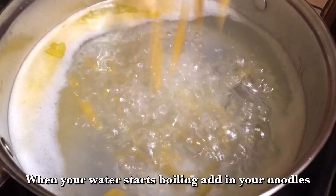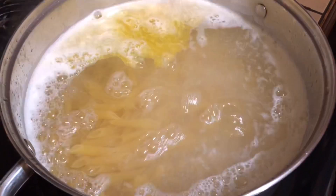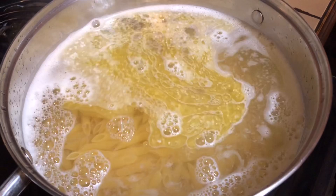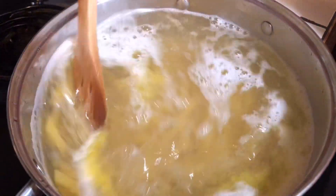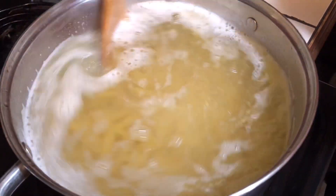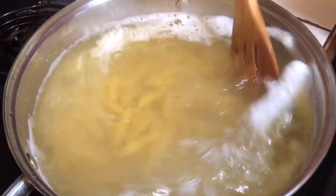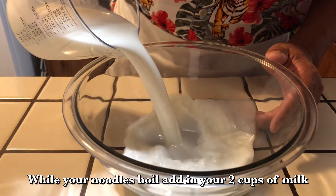I'm going to pour these noodles in — as you see — pour it in the pot nice and good. I'm just going to stir it around for a minute. The butter is nice and good in there. I'm going to let this boil for a couple minutes and then get started. Now I'm going to add my milk into this bowl.